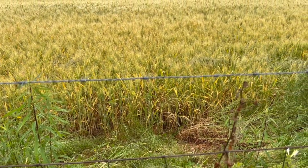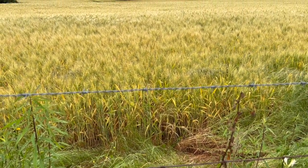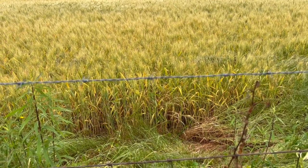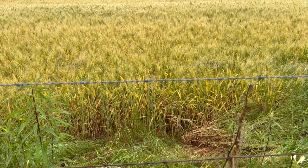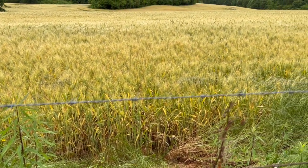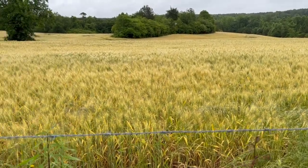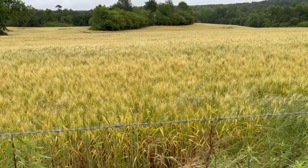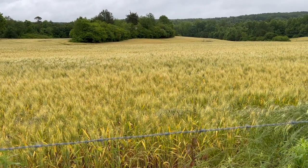Two to four feet tall is the range of wheat, and this is probably right at two feet tall. I'd be kind of surprised if they were growing a variety that only grows two feet tall — I think the weather's been stunting it. And it does look like it's getting close to harvest. It's turning brown, it's not green anymore.